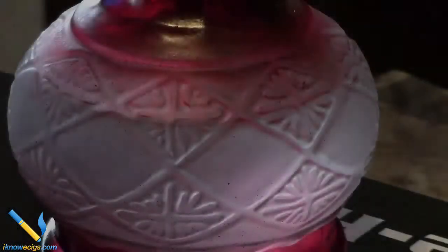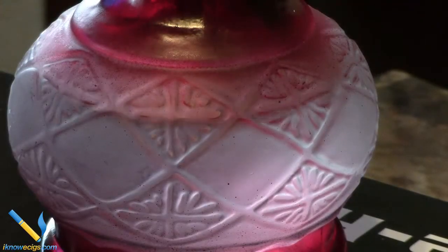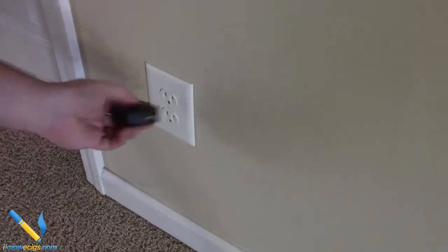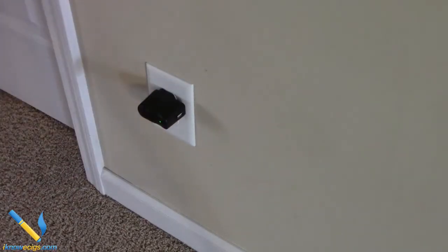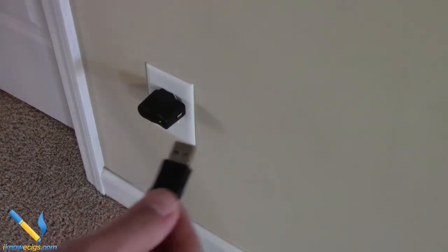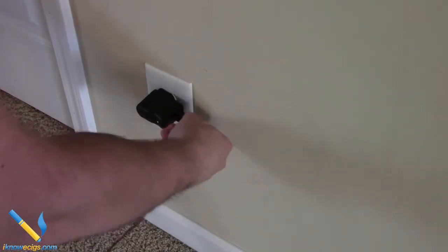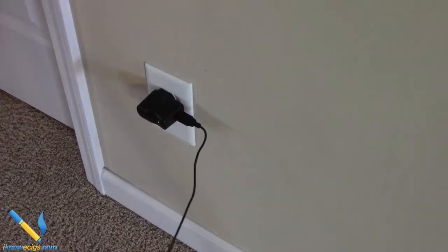Another cool thing is the authenticity — as you're using the device, you actually get bubbles in the vase; the water bubbles up just like a traditional hookah, which I thought was pretty cool. As far as charging, the device has a wall charger with a USB attachment that plugs right into the top of the Triple Seven hookah battery.